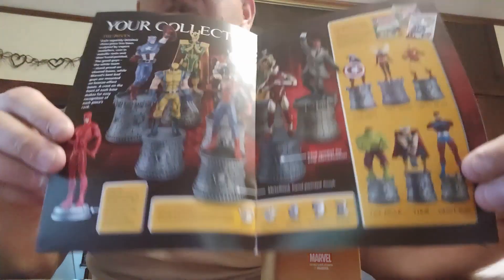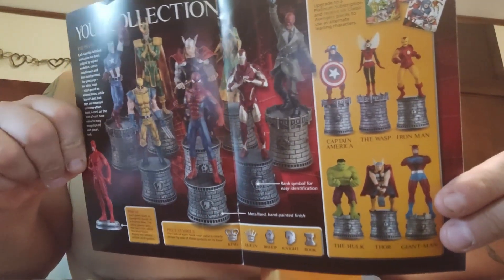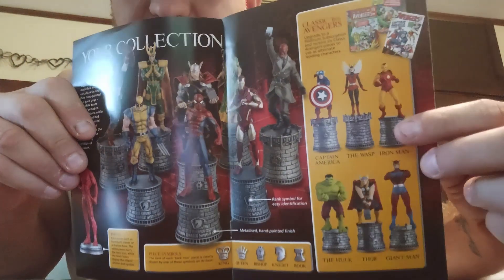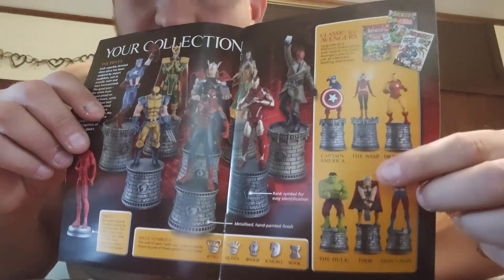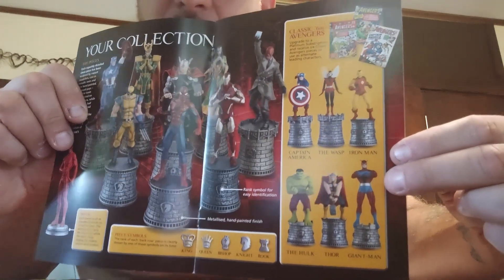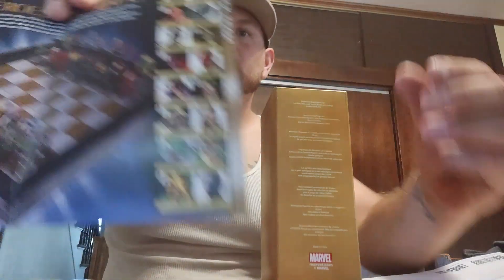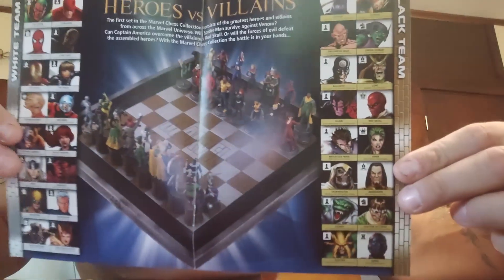When you sign up you get the chess collection with all the pieces — you can see these pieces are serious. These right here are the six classic pieces that you'll get to swap out, heroes and villains — that's pretty cool.